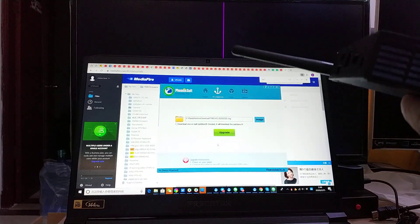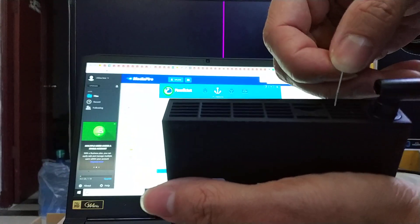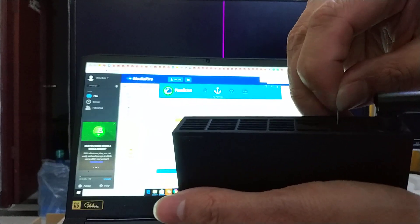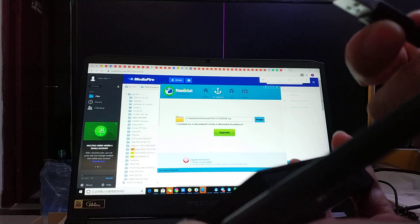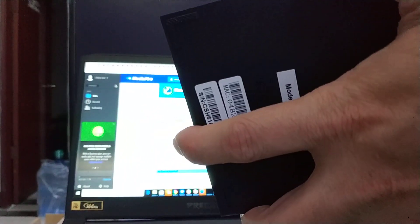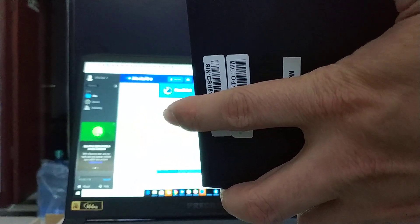This is the box. First, we need to find the reset key. This reset key is nearby the TF card slot. We already found the TF card. Now we need to keep pressing the reset key and insert the USB cable.